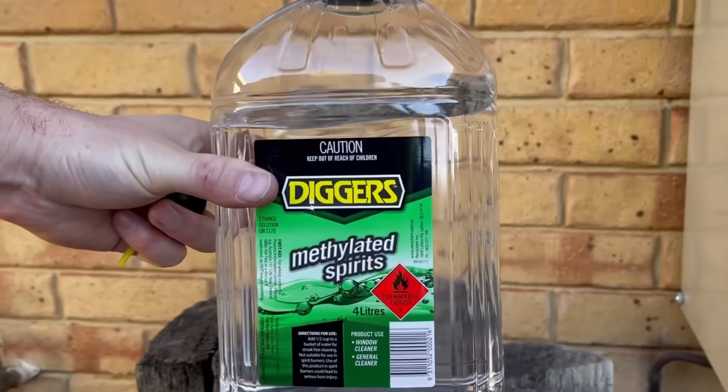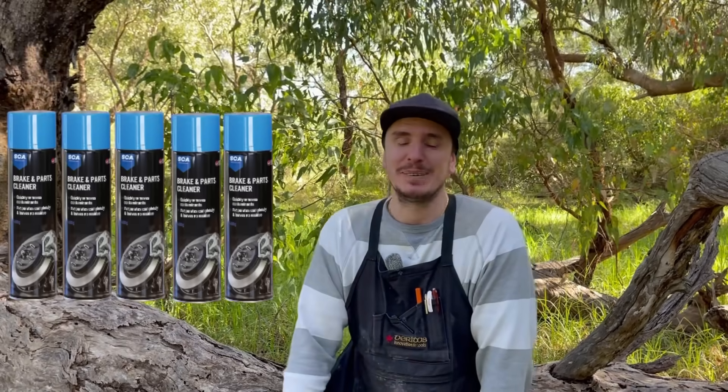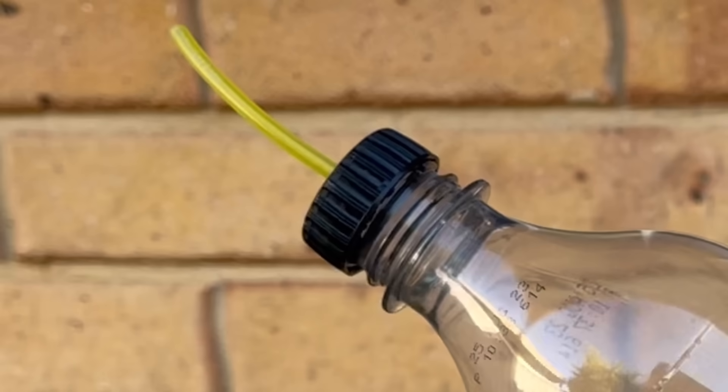By replacing brake fluid with methylated spirits — brake fluid is just mostly alcohol and methylated spirits is just alcohol — I can get a refilled can for $2 rather than $10. That means every one can I buy from the shop, I can get five cans if I do it myself. My favourite method for filling these cans is to use a Coca-Cola bottle that I've drilled a hole in the end and put some small Tigon tubing in.